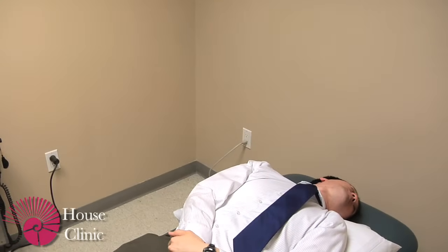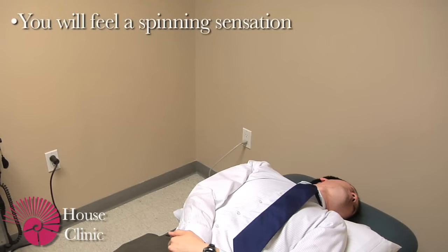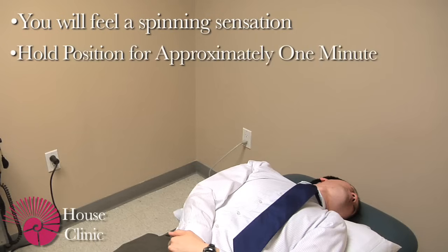Turn your head to the left and lay back quickly with your head slightly dangling but supported by the bed. If you have left-sided BPPV, at this point you will feel a spinning sensation which will last about 30 seconds. Stay in this position for about one minute.